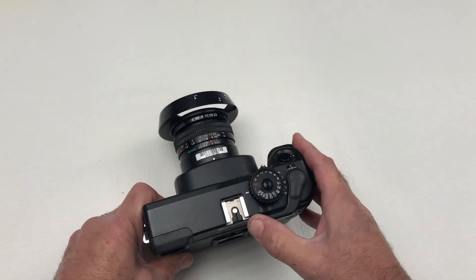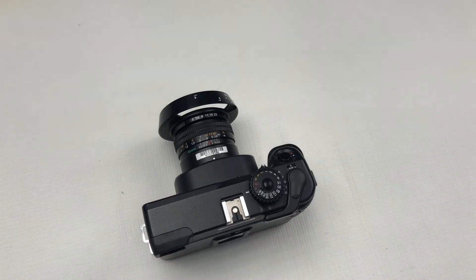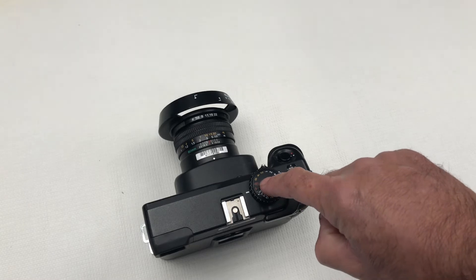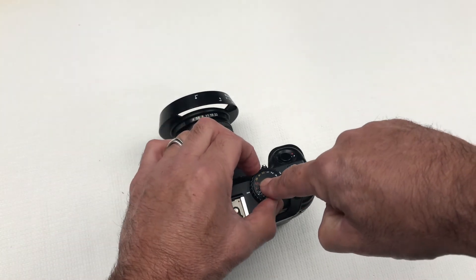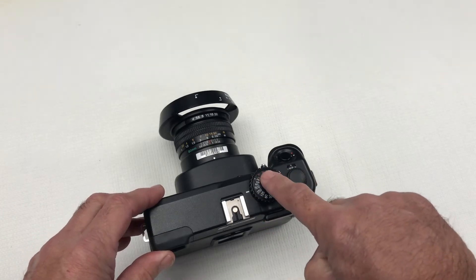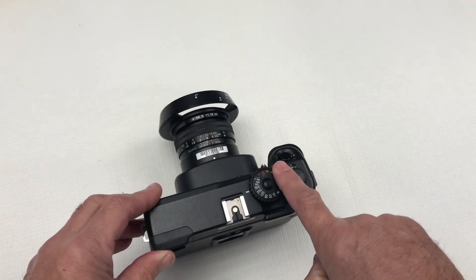I am now set. Finally, if you place your finger on the button in the middle and turn to unlock, you have now unlocked from A mode and we have the full manual mode.